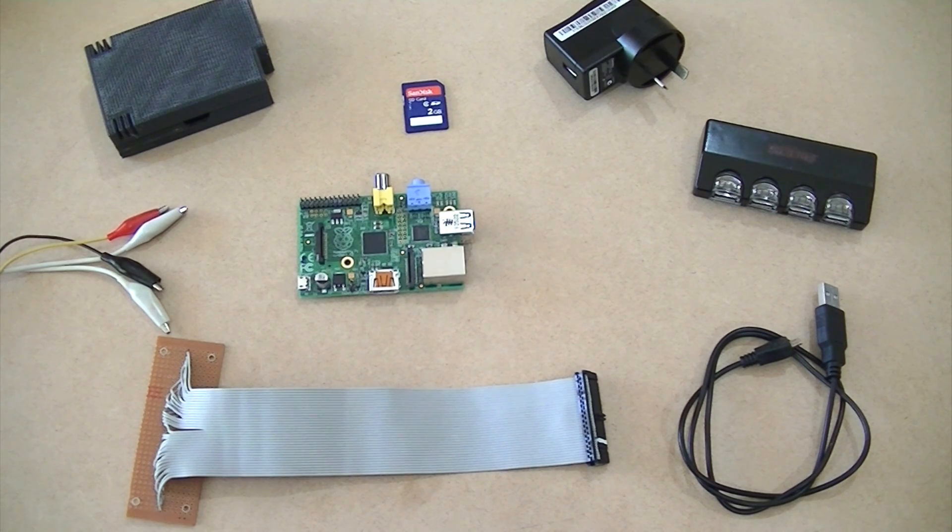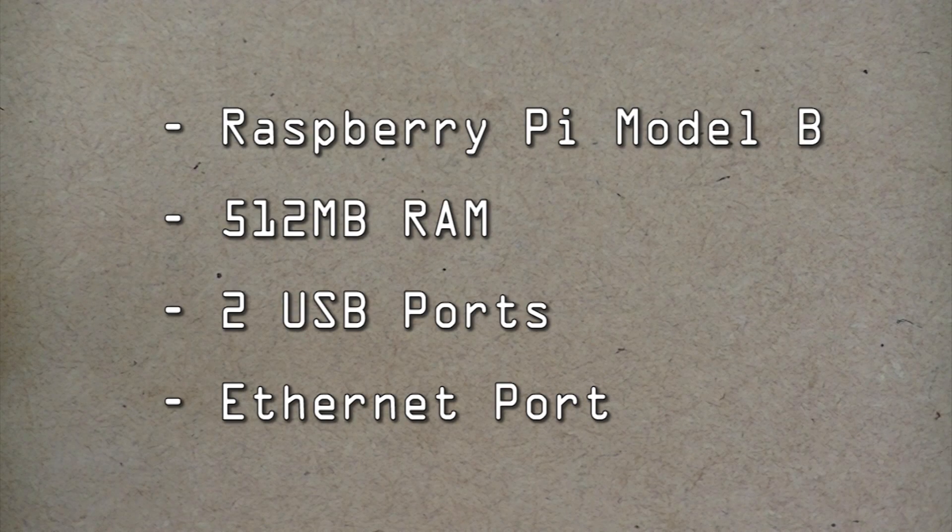To begin with you'll be needing a Raspberry Pi, an SD card 2GB or larger in size, a case, some jumper wires, a GPIO breakout board, a micro USB cable, a powered USB hub complete with cables, and a USB power supply. The Raspberry Pi that I have here is the model B with 512MB of RAM.